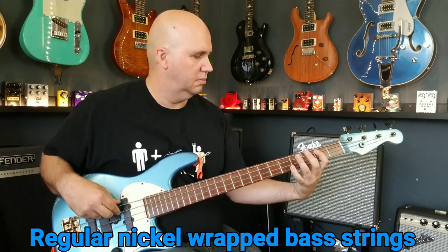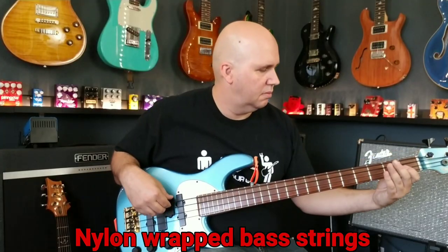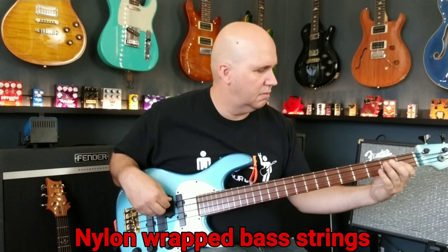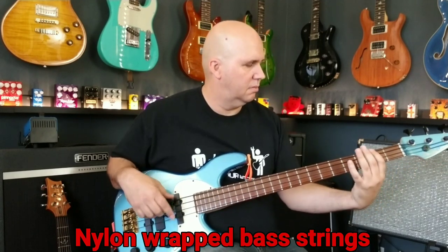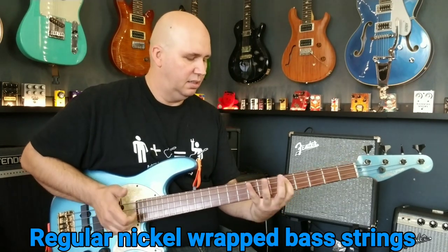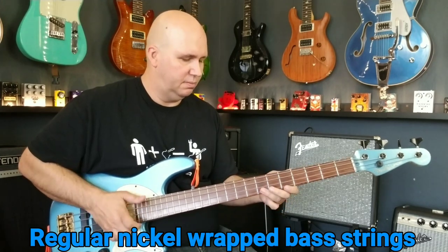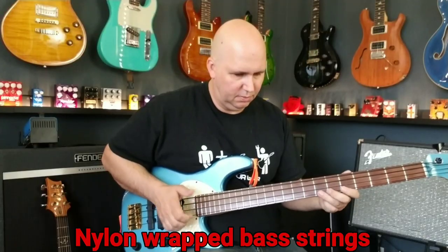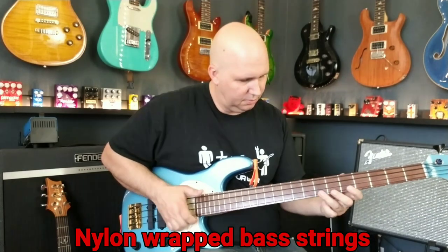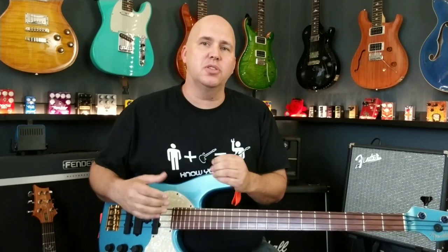I'm going to go ahead and play a little bit, using a slapping technique. Some of you are going to ask: how are these different than just normal flat-wound strings, if you're familiar with flat-wound strings?